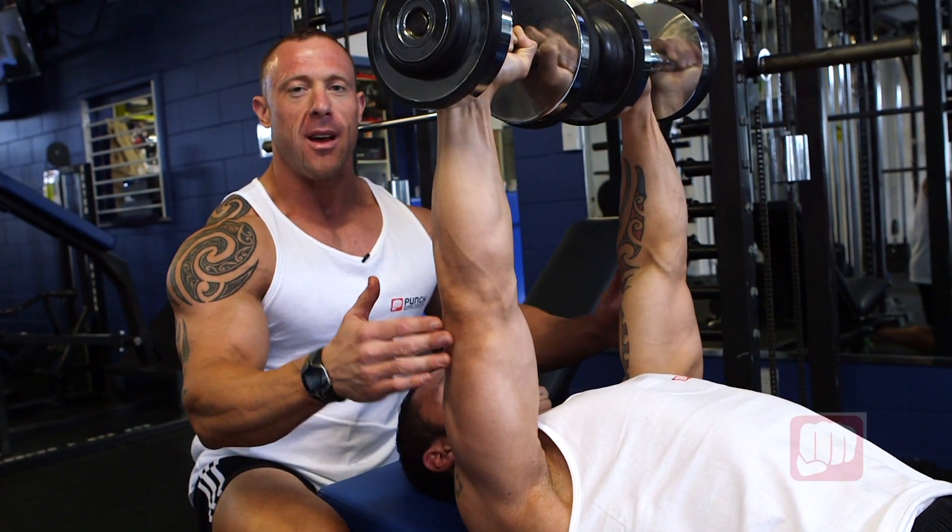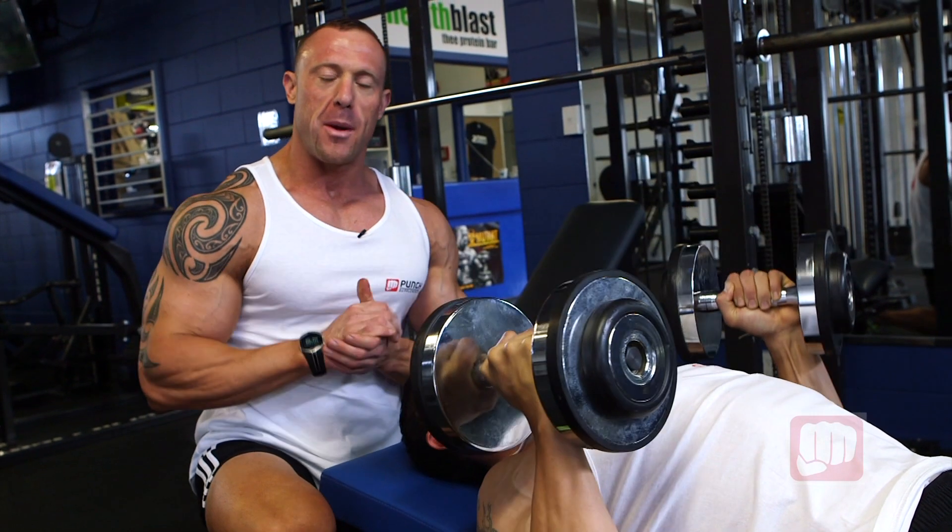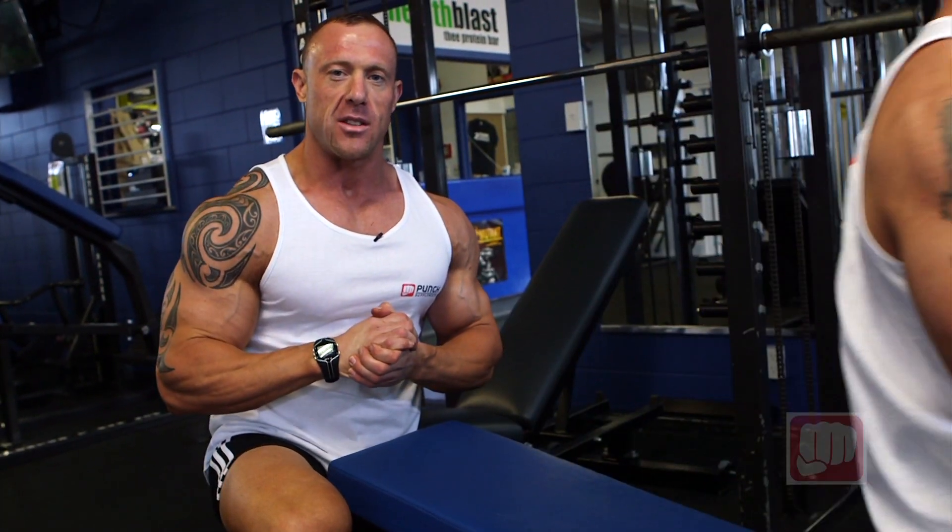Excellent, ladies and gentlemen — that's dumbbell incline press performed on a bench. Give that a go next time you're doing chest. Thank you.